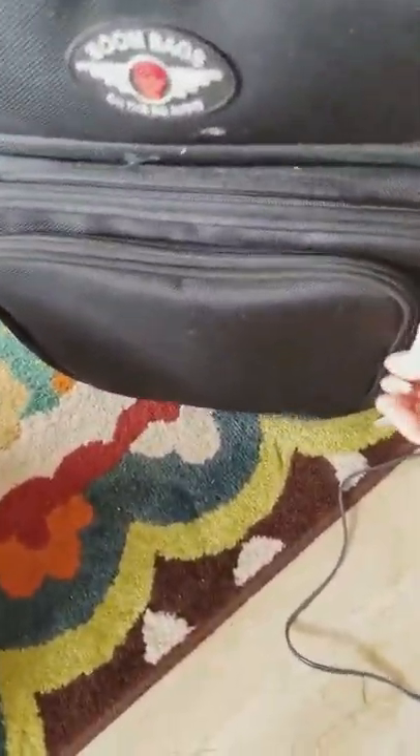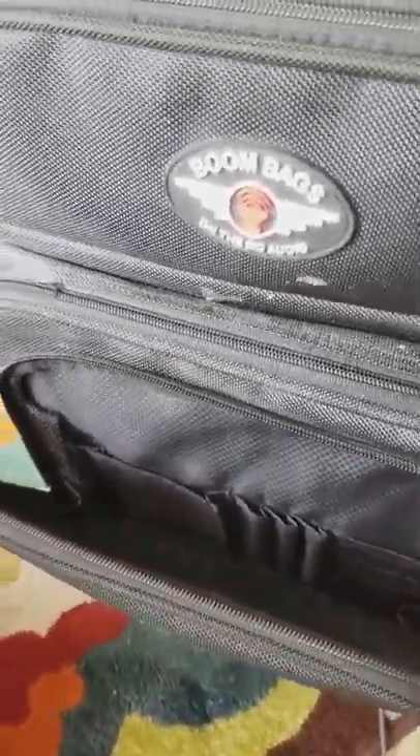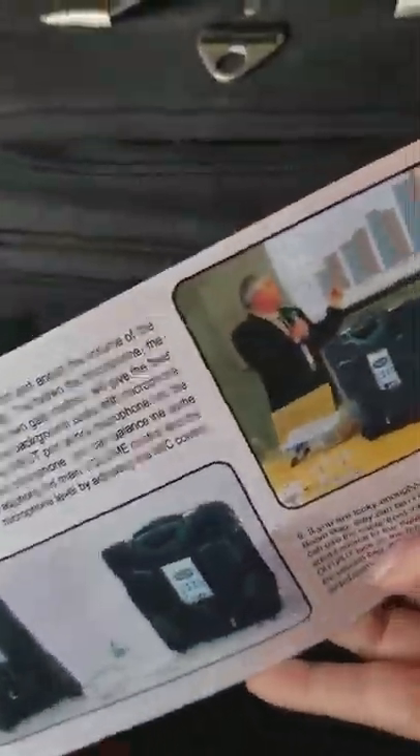Besides being a roomy bag, down here this pocket has room for cards and pens. There's also a key clip. Then we have another pocket here where you can put more files and things. I happen to have the original paperwork for the suitcase and the instructions in there.